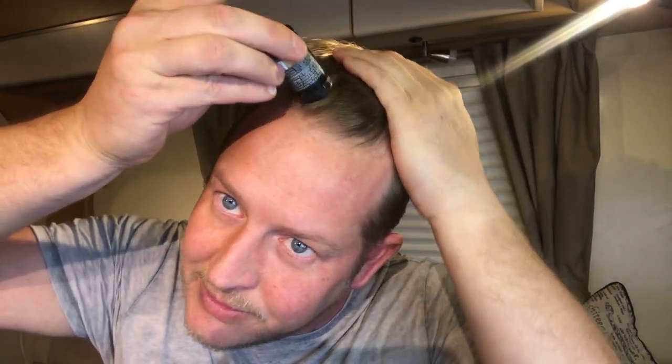The directions are to put it into the scalp right where the roots are. So I'm going to do this — I'm going to tap it right in around the front and you can be the judge of this. My hair is probably a little bit darker than medium blonde — it's probably dark blonde.